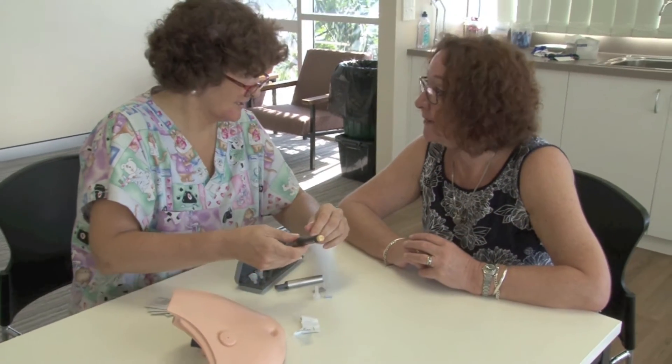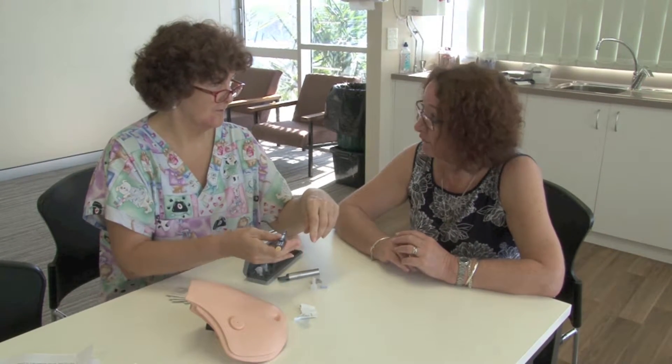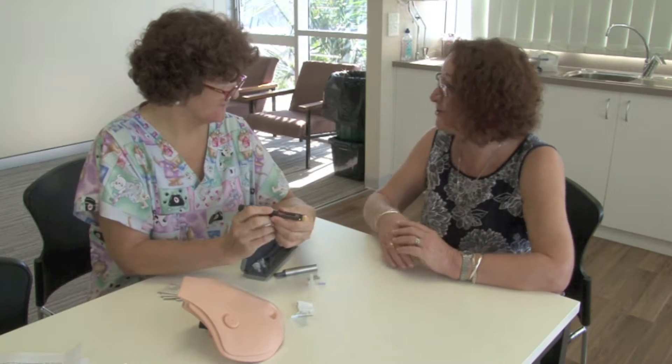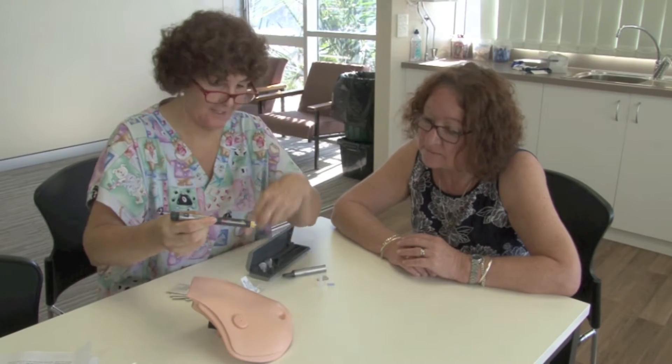I think that's why they sent me around to show you again. Because you're due to go and see the diabetic educator? Yes, I'm going to see her on Friday. I'll be able to show her how I can do it. That'd be good. So I've just brought along this little demonstration tummy here.